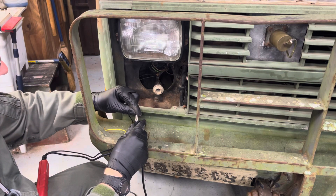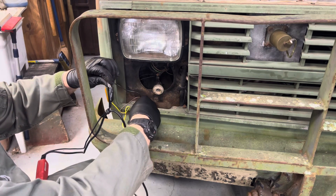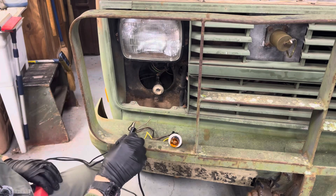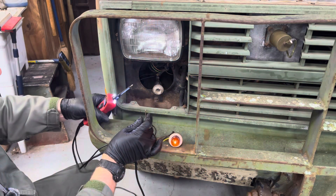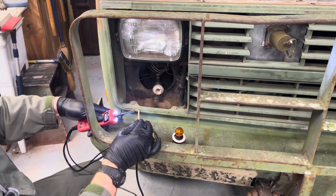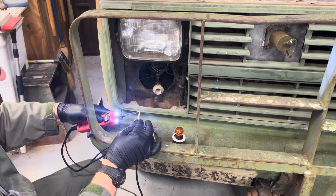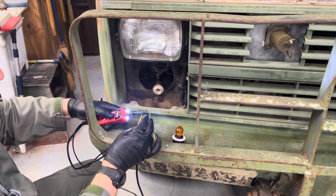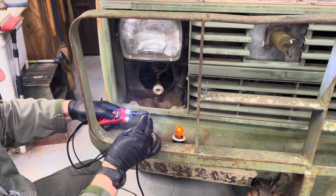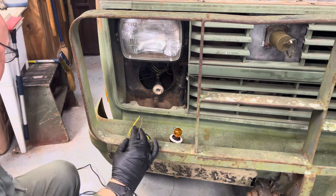I'll tie on to the negative and pull it back without breaking anything. Put power to it — the yellow, which should be the running light, it's coming through as the running light. Brown, which should be the running light, it's coming through as the bright blinker. Anyway, we know that works.